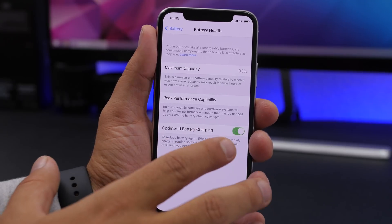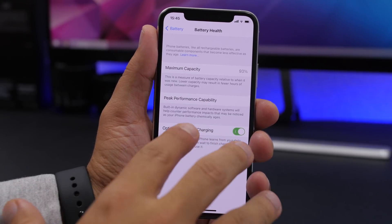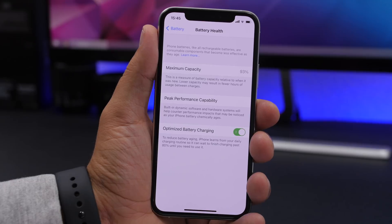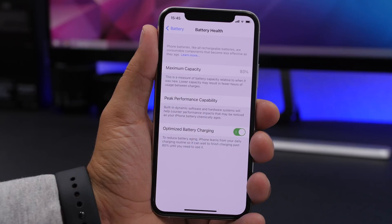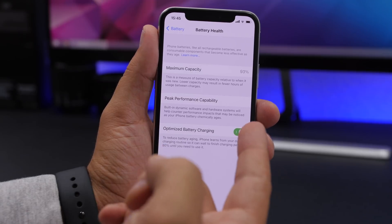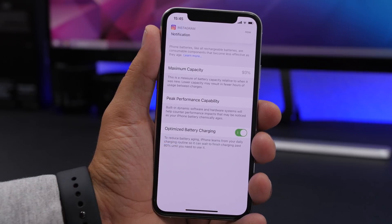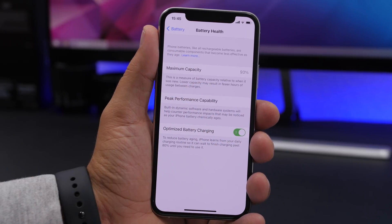If the battery health decreases a lot, Apple will make your iPhone run slower in order for battery life to last longer. So what you need to do is make sure you have Optimized Battery Charging enabled. This will keep the battery healthier in the long run. Make sure the battery health of your iPhone is always good and your iPhone is at peak performance capacity. If nothing works and you still don't have peak performance capacity, I suggest you go ahead and change the battery of your iPhone.